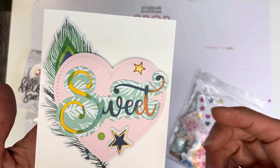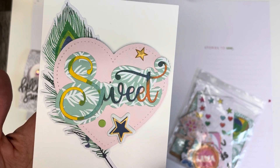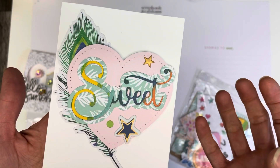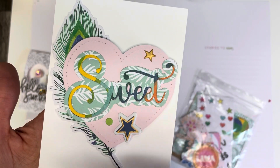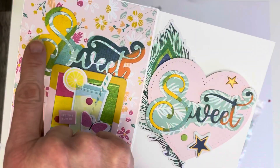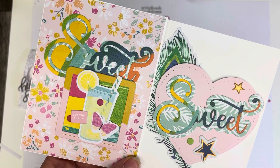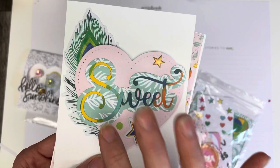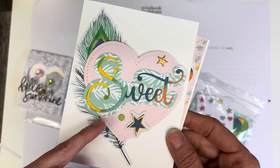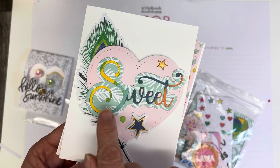I actually couldn't easily get them apart and I didn't want to bend it, so I thought: what would happen if I ran it through my die cutter and left it? That way I knew I would get one piece that was just 'sweet' and then the second one that was the shadow, and then this inner one fits in perfectly. You just cut two different pieces of paper — here's the outline piece of paper and here's the bold patterned paper — and because it's perfectly inset and lined up the way it should be, this is a fun way to use these dies.